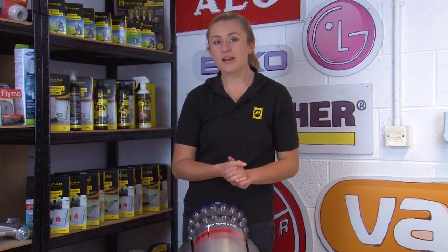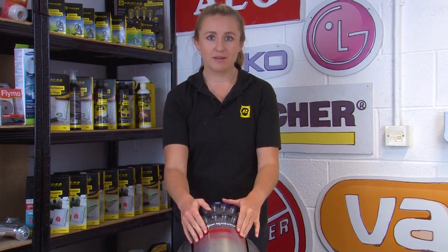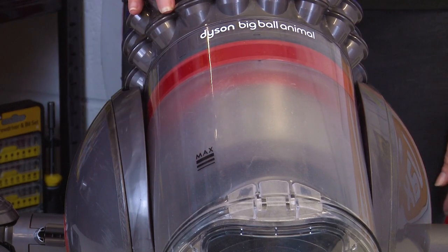If your Dyson vacuum cleaner isn't picking up dust and debris, the first thing you'll want to check is the bin. If the bin is full past the maximum capacity marker, you'll need to empty it to get your vacuum cleaner picking up properly again.